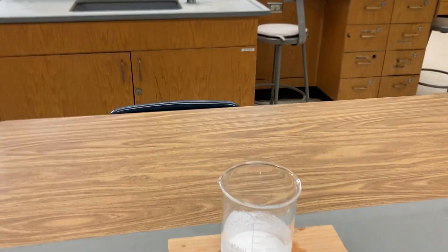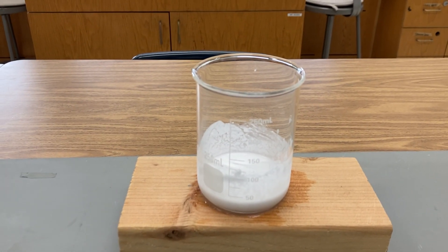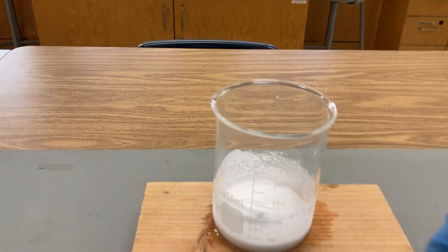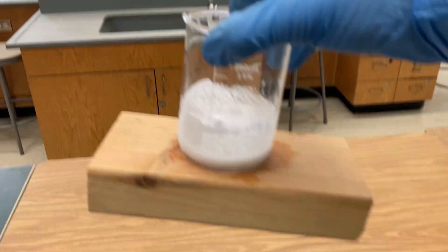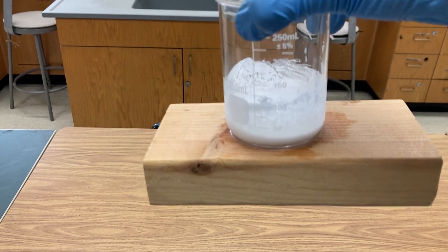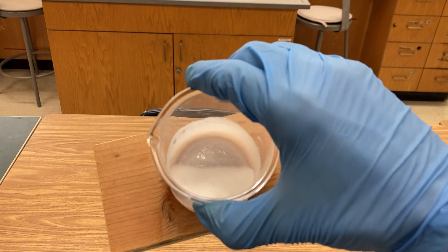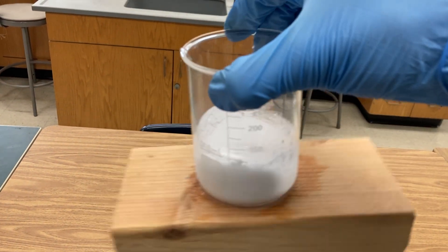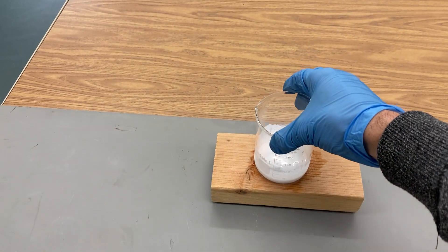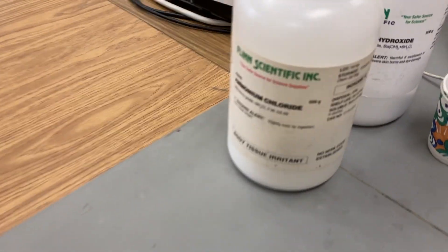This reaction was very what we call endothermic. The wooden board, which weighs a lot, has actually frozen solid to the beaker. Remember we put a little bit of water underneath it, and it was so endothermic — the beaker pulled in so much heat from the surroundings — that the liquid water froze solid. This has been the reaction of ammonium chloride and barium hydroxide.